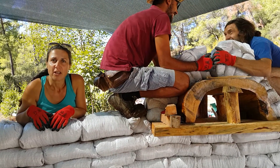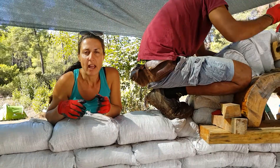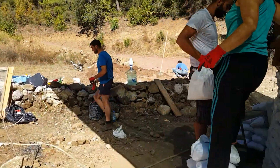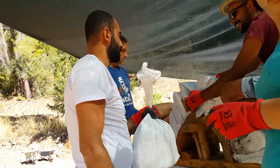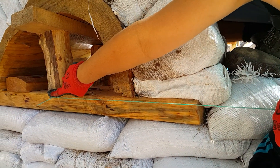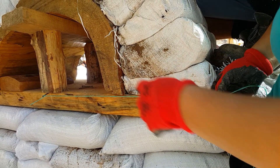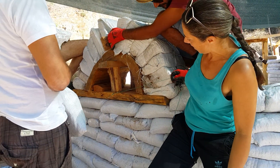To make the arch, first you need to get a piece of string. Kemal here is our arch director. What you need to do is measure from the center of the arch — this is a Roman arch, so it goes all the way around. You measure so it's equidistant either side, and then your earthbags need to be in line as you go around.